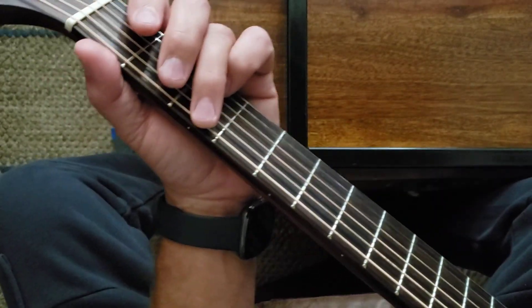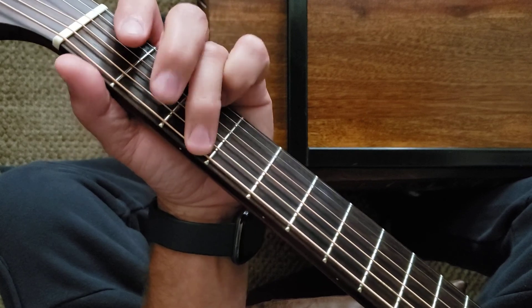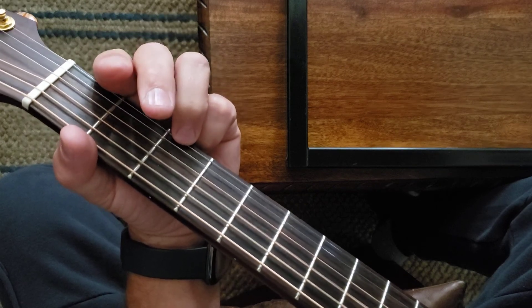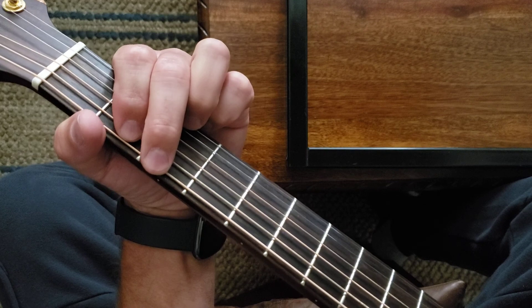I have my hand palmed around the bridge to get that sound. Now you can put your fingers this way too. So you gotta decide if you wanna do it this shape or this shape — it's up to you.